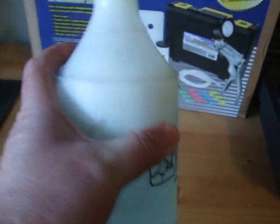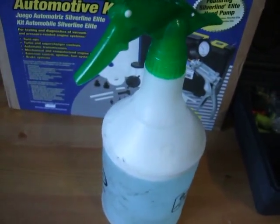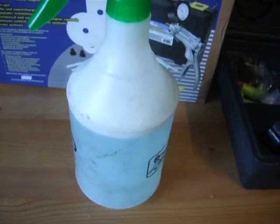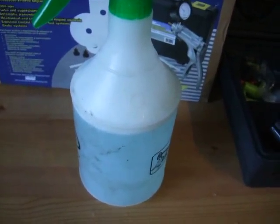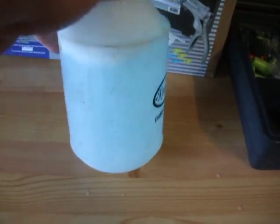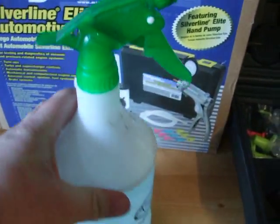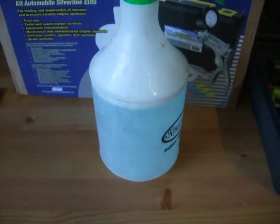The other thing you need is soapy water — just washing up liquid in a squirty bottle. Cheaper the better actually; the dearer name brand stuff seems a bit more sticky in your pipes. It doesn't need a lot of washing up liquid in there. You spray these when you've got an air leak, and that's how you find where the leaks are when things are under pressure.